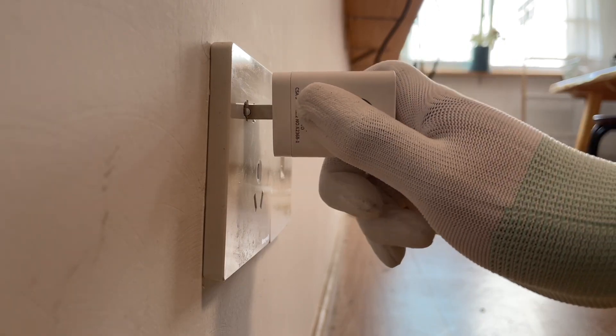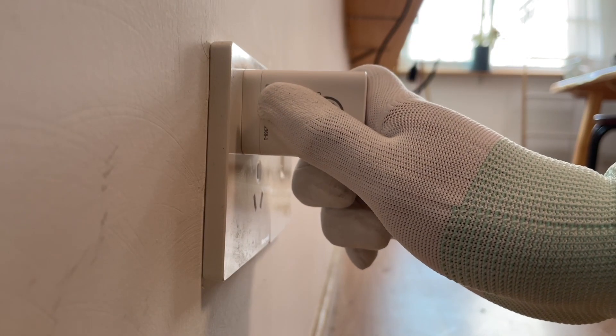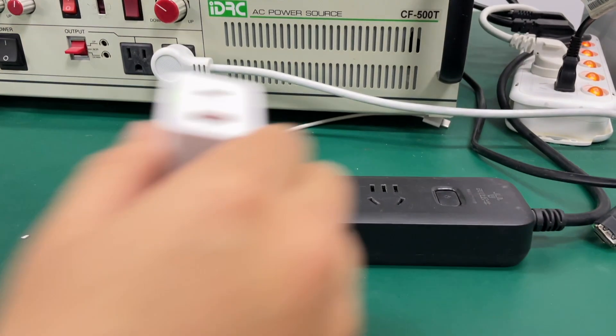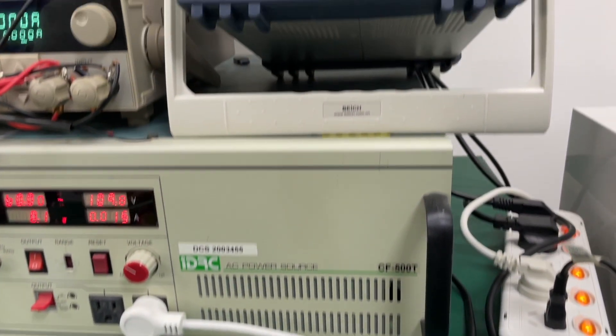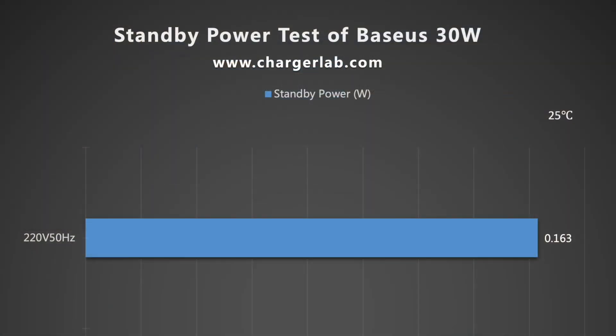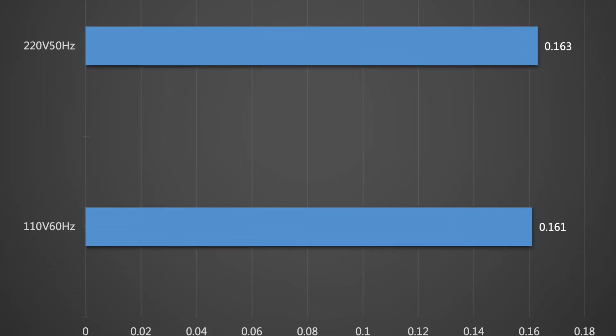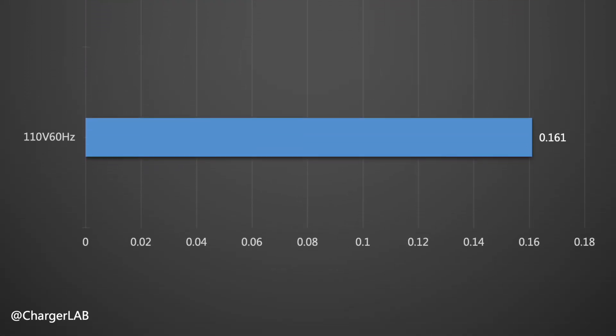Most people won't remove the charger after charging a phone, so is there any power consumption in that case, and how much is it? Using a power meter to test it, the no-load power consumption at 220V 50Hz is 0.163W, and 0.161W at 110V 60Hz.